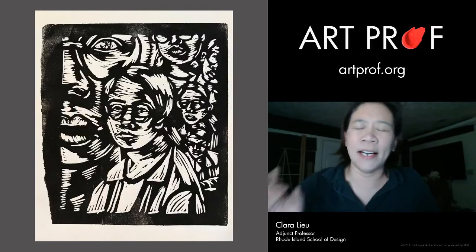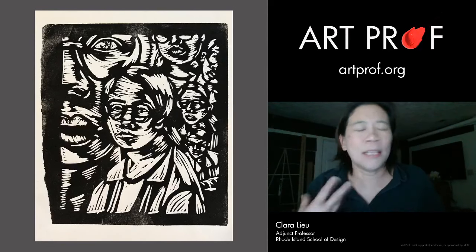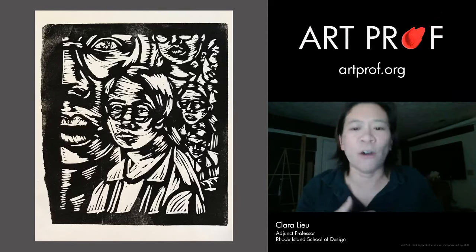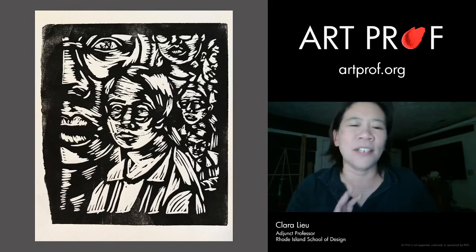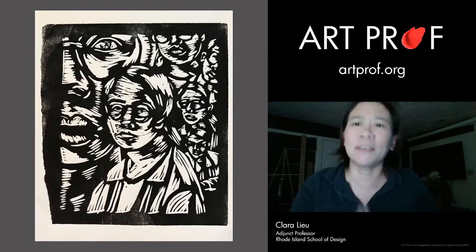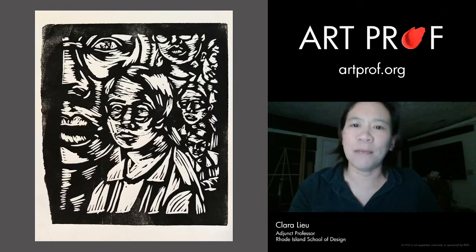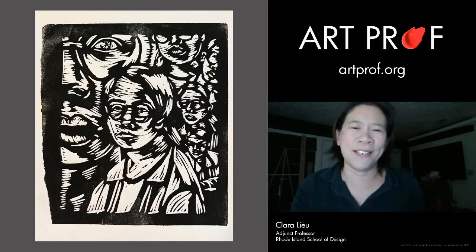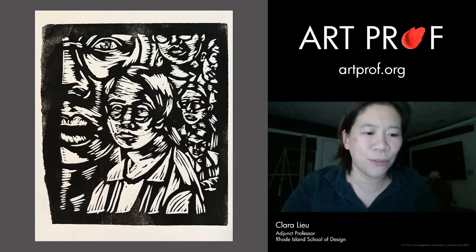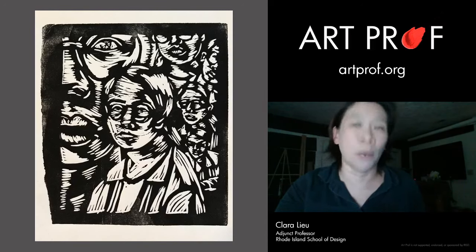This is a linoleum block print. A lot of people in high school do have some experience with this technique since many art classes teach it. The key thing is to make sure you get a block that's mounted. 90% of the time, people have trouble because they have an unmounted block that warps and is horrible to print. A mounted block costs more but is worth it if you can afford it.